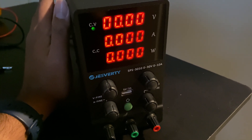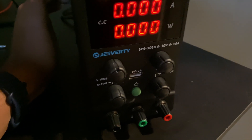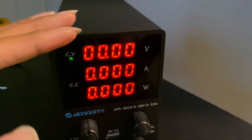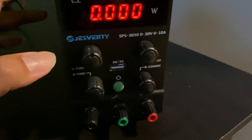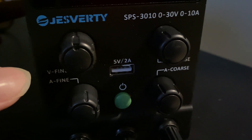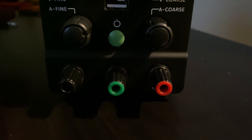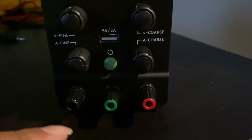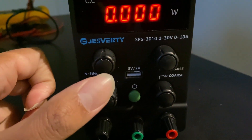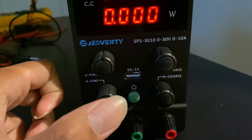Welcome to the review of the Cheshwati SPS 3010 DC power supply. I just recently unboxed this equipment. On the front side you have the regular display of voltage, current, and power in watts. There are four different knobs — one for fine adjustment and one for coarse adjustment, each for voltage and current. You also have the positive, negative, and ground supply terminals. The front side also comes with a USB charger, a 5V 2A output, and this green button is the main power button.